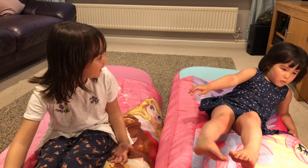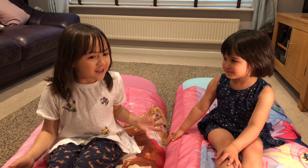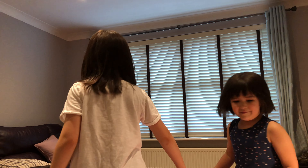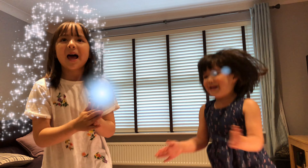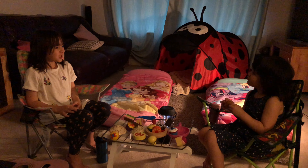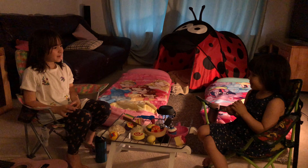I got an idea, Sophie. What is that, Emily? Let's go camping! Let's do the magic — turn around. So good to be in the fresh air again, don't you think, Sophie? Yeah.